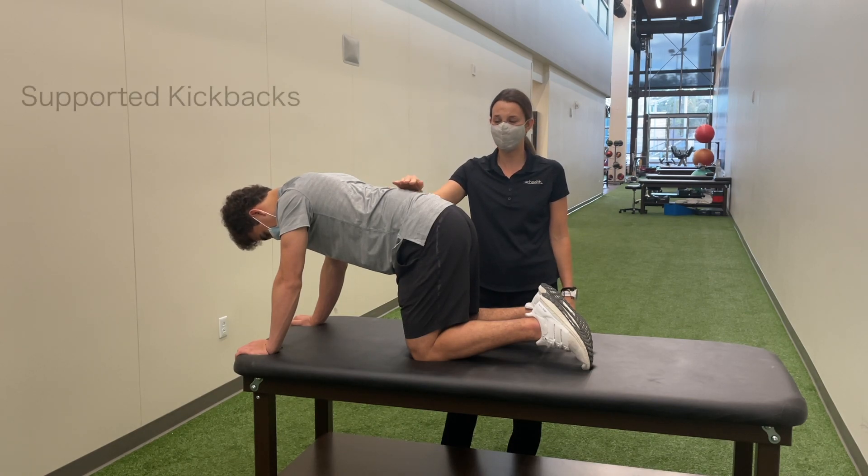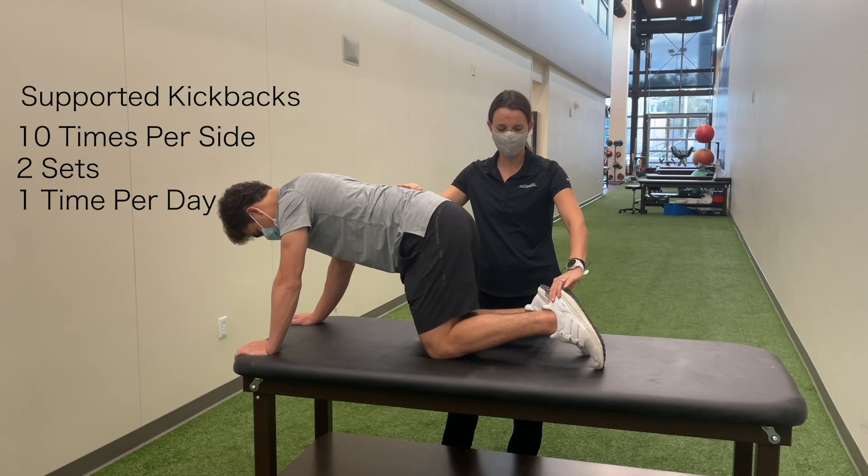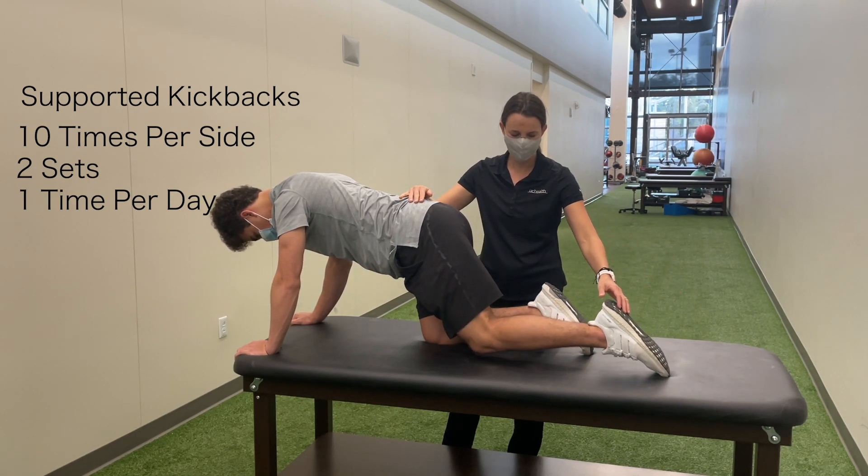Start on your hands and knees with a nice neutral spine. Slide your leg back along the table, straighten your knee, and squeeze your butt. Then relax your leg, bend your knee back to the table, and slide it back in.